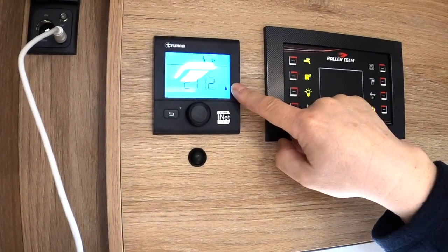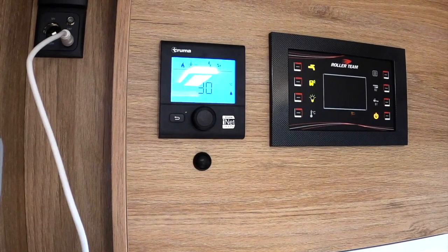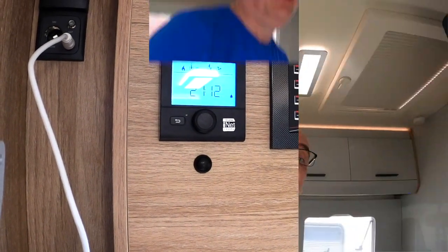Depending on the site, I could heat the van purely using electric or purely using gas. I'll show you more about the control panel once we've actually been away and used it — I'm a big believer that if I've not used something myself, I shouldn't pretend I know what I'm doing with it. There's another vent at the side, and you've actually got some holes in the step inside the van when the door is closed — that's basically to help aid ventilation.